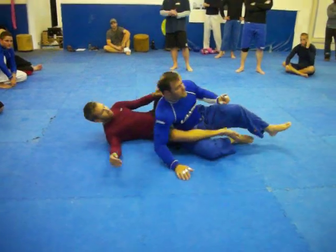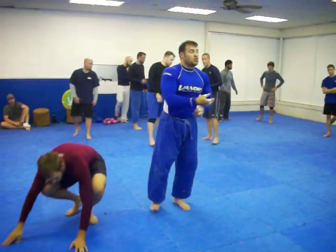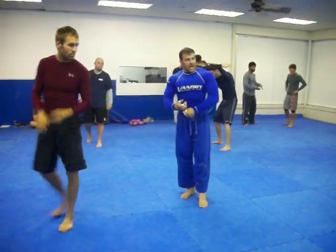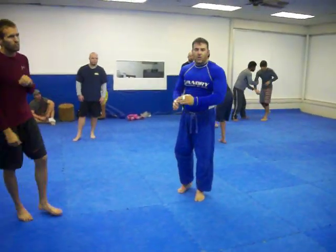So let's work this. I want to warm this up a little faster if we can, but I want to start with the drag. Start with the drag, go to the tire, seat belt, then to the choke. Go.